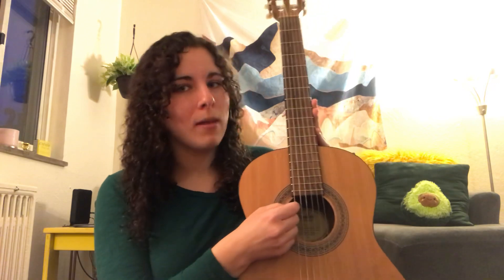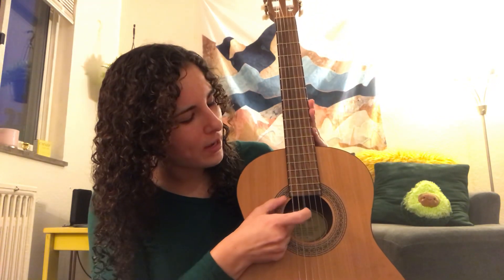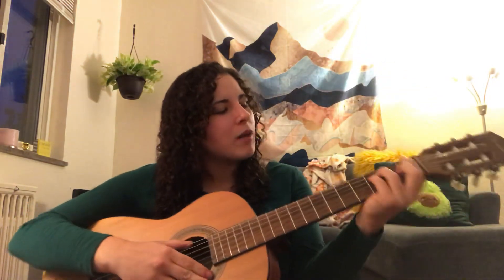It's brown. All guitars have six strings. Can you count with me? One, two, three, four, five, six strings. And when you play all six strings together and move your hands in different ways, you can play music.